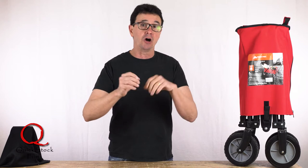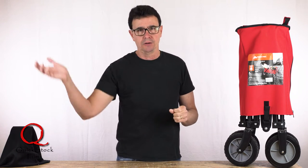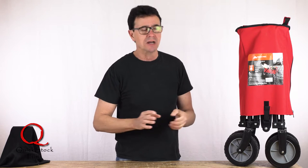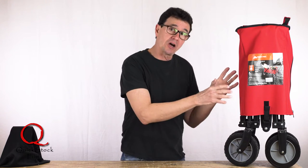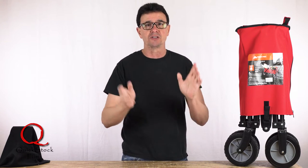I'm like a cart-a-holic. I've got ways to carry gear like no normal mortal would have, and I've tried all kinds of carts and all kinds of folding carts, and I have concluded that this one is the very best for all kinds of reasons.